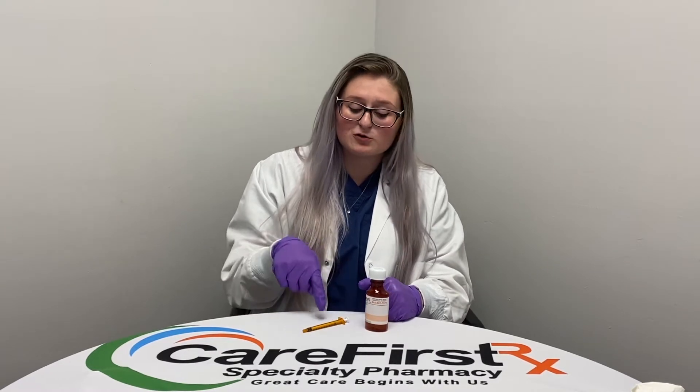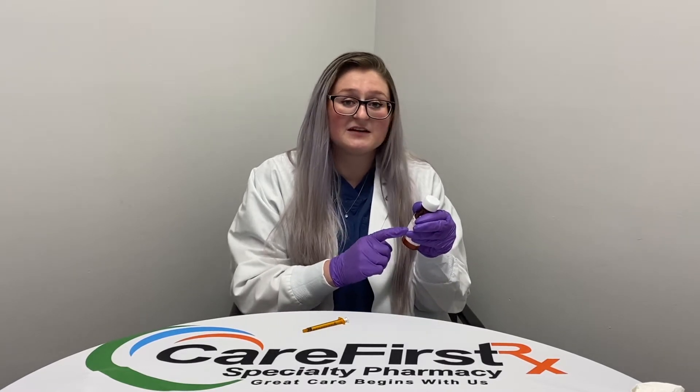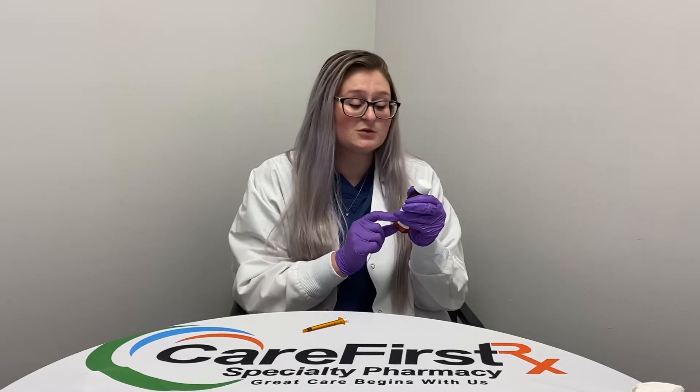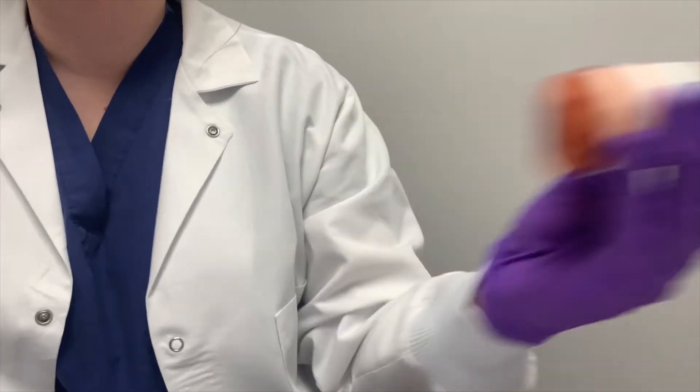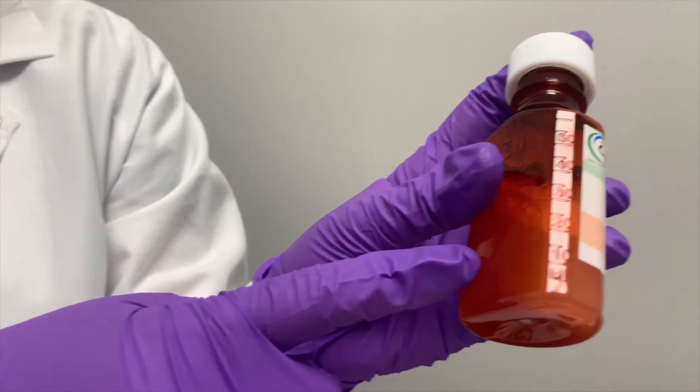Today I'm going to show you how to use your oral syringe along with a suspension. Before beginning, you want to read your label to see if it is a suspension or a solution. If it says suspension, you want to shake well for a few seconds to make sure the drug mixes well. Ensure that there is no drug clumping or caking at the bottom or the sides of the bottle.